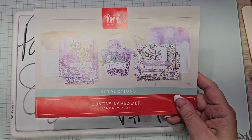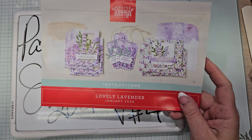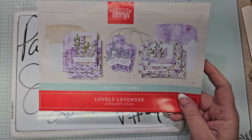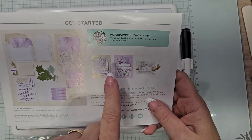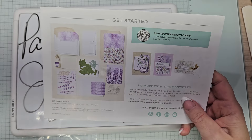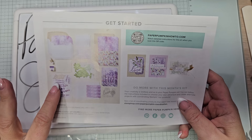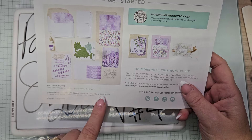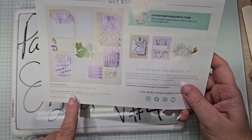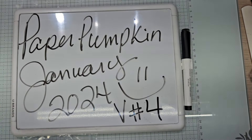This is a look at January 2024's paper pumpkin kit called Lovely Lavender. This is the QR code to show you other things you can do — it gives you a visual of everything in the kit. The coordinating colors are berry burst, crushed curry, garden green, gorgeous grape, highland heather, lost lagoon, and pretty peacock.